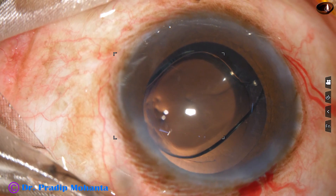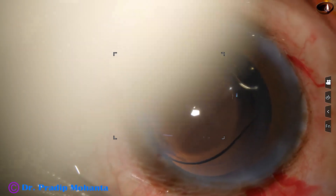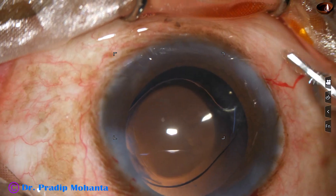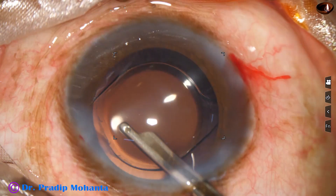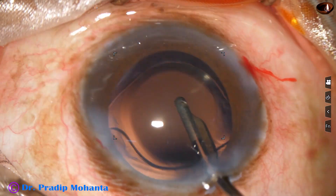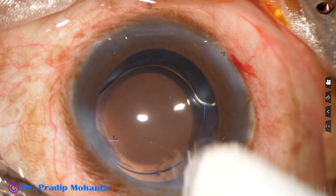This is a bit of moxifloxacin. The side ports are closed by hydrating the corneal stroma on either side of these stab incisions. Finally, anterior chamber lavage is carried out using Simcoe and balanced salt solution. The lens is nicely centered and has opened up nicely. The anterior chamber is formed nicely, integrity of all wounds is checked, and few drops of moxifloxacin are applied over the ocular surface. The case is concluded.